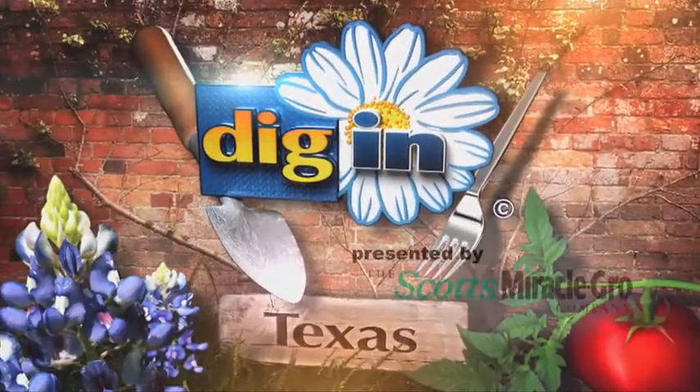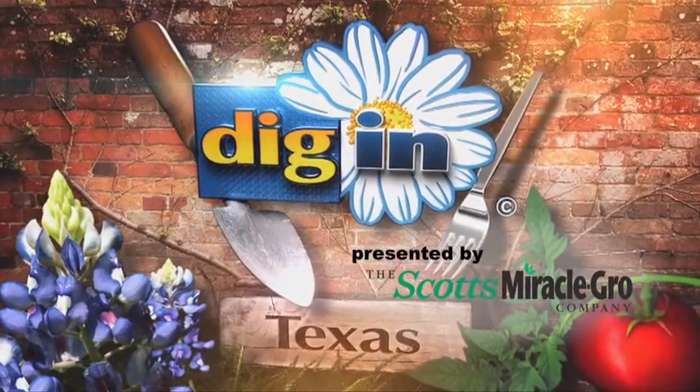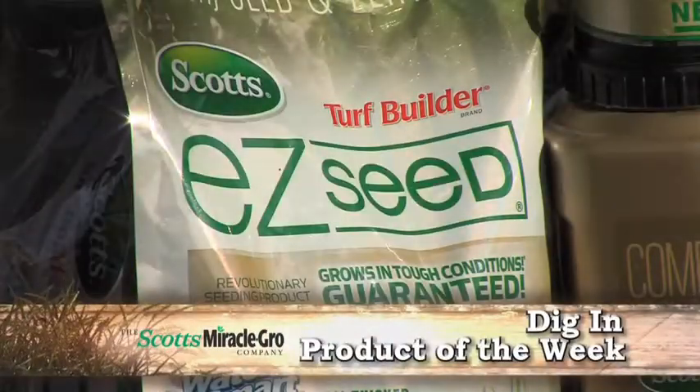Dig In gives you advice about the best products for the season. It's time for the product of the week: Turf Builder Easy Seed.